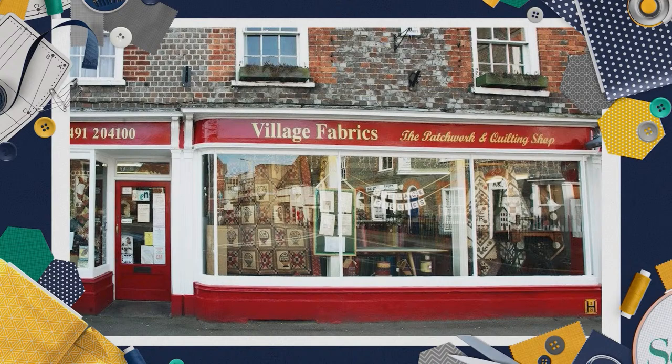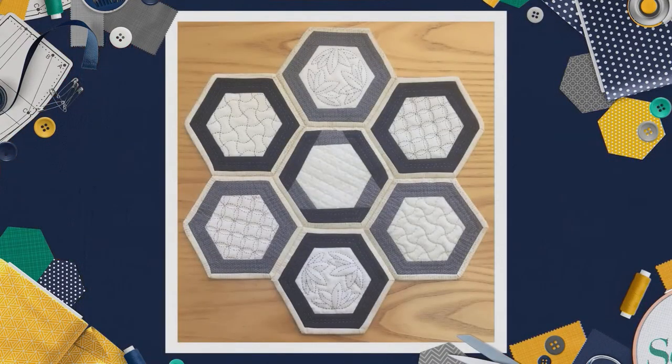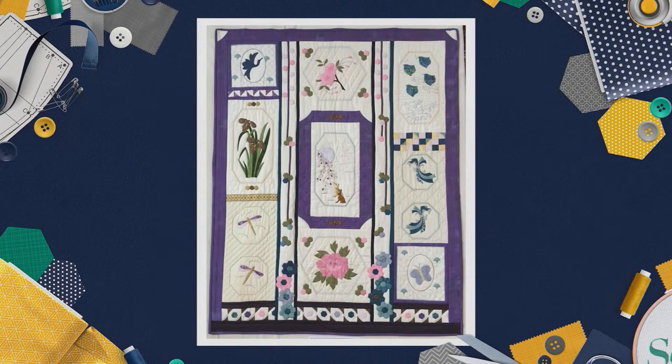Yvonne McAtamney introduces herself - she's a patchwork and quilter who owns and manages Village Fabrics in Wallingford. She started sewing with her mum and sisters doing dressmaking and has spent the last 25 years passionate about patchwork and quilting - partly inspired by Eleanor Burns' Quilt in a Day books.